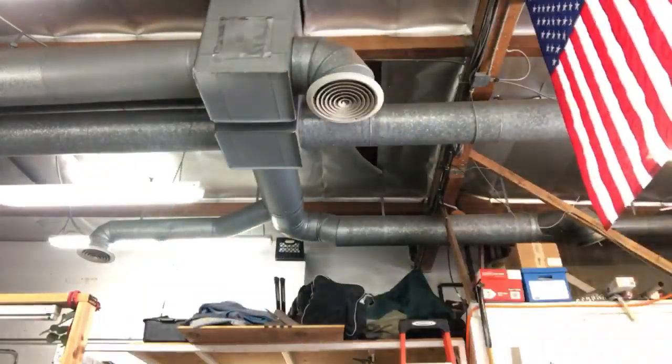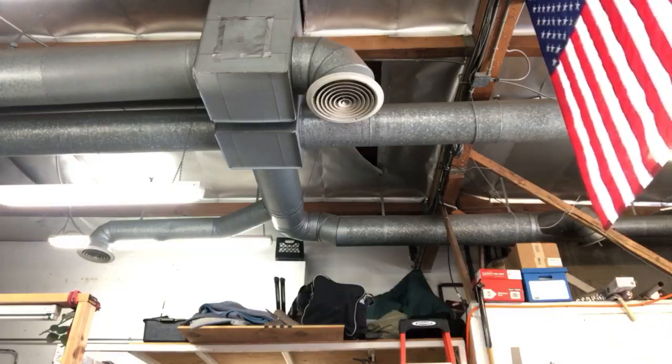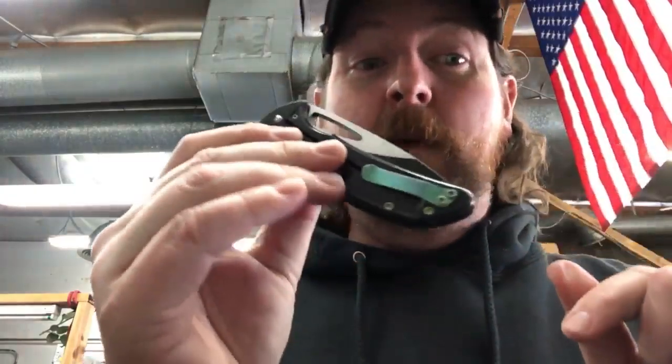Nathan said 'wish the Buck came out with a hole in the blade.' I don't know - I think that would detract from it. I don't mind Spydie holes, but I think sometimes they're just not as attractive. Some knives look really good with them, like my Archbishop - I would not want my Archbishop without the aperture in it so you can finger flip it. By far one of the smoothest Ferrum Forges I've ever owned is my Archie, and that knife just would not look the same without it.